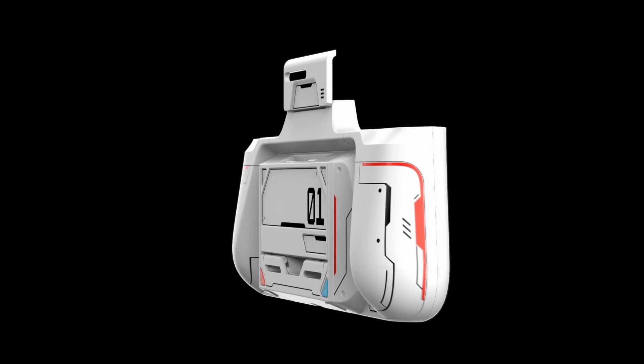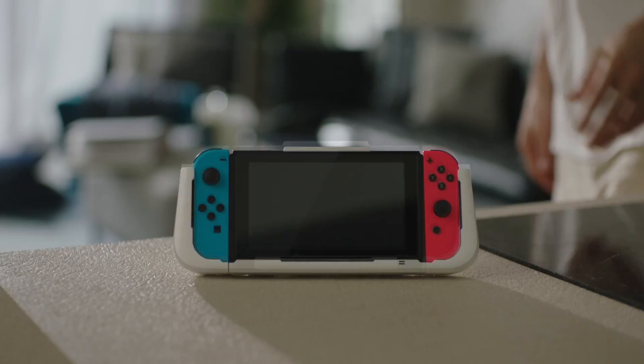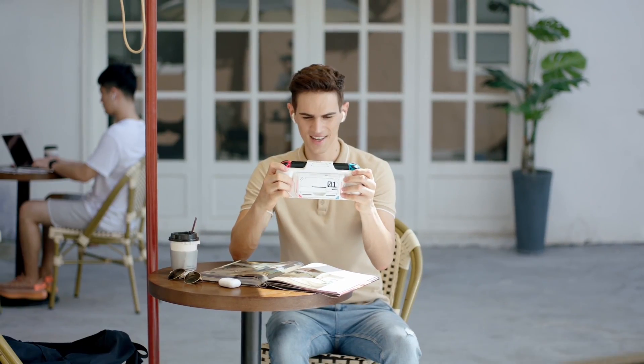This is G-Case. It's a new category of switch accessory. We call it the ultimate gaming case.